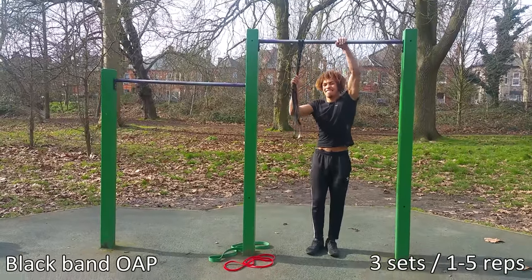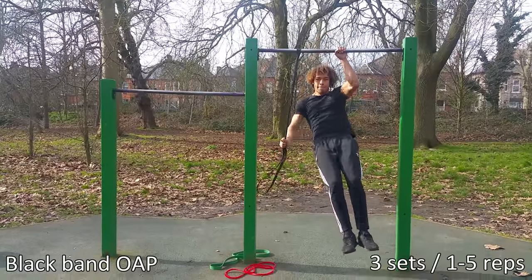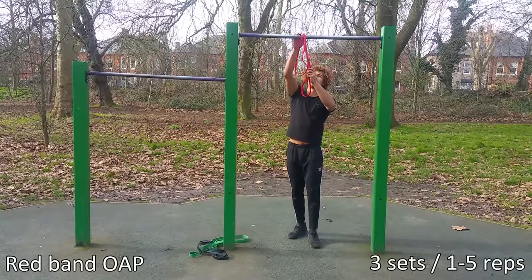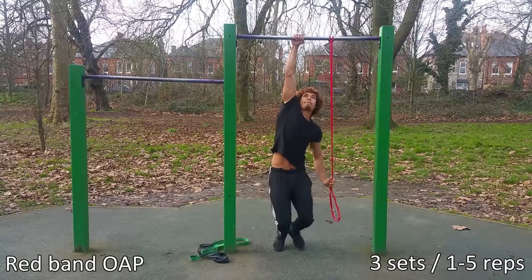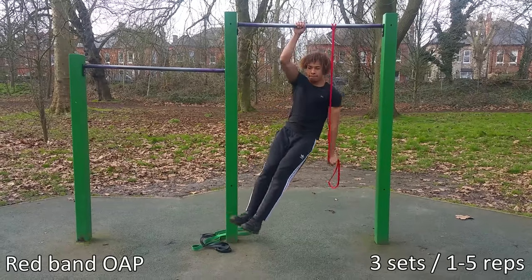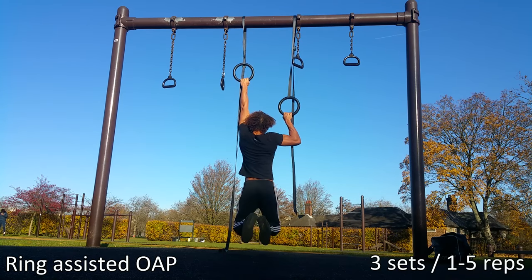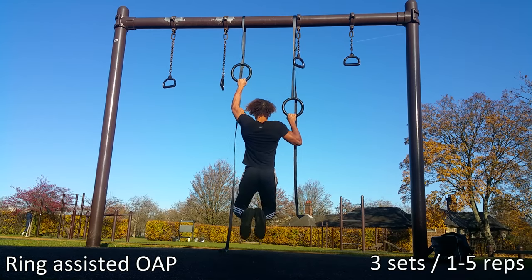Listen to yourself — if you feel fatigued in your forearms or biceps, just rest. Rest is an important part of training. If you've managed to get onto the red band, you basically have the one arm pull-up, as the red band provides hardly any assistance. One last progressive exercise that will help is using rings. You can adjust the heights, and if you put one higher than the other, it's like doing an assisted one arm pull-up. It's also nice and comfortable on the wrists.